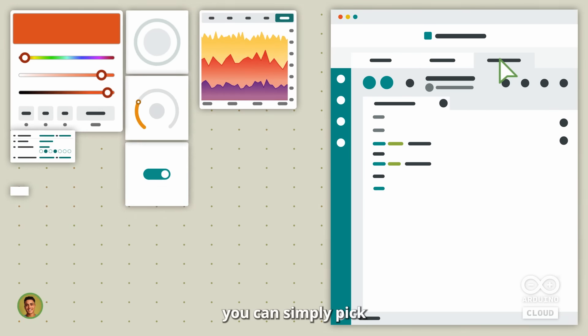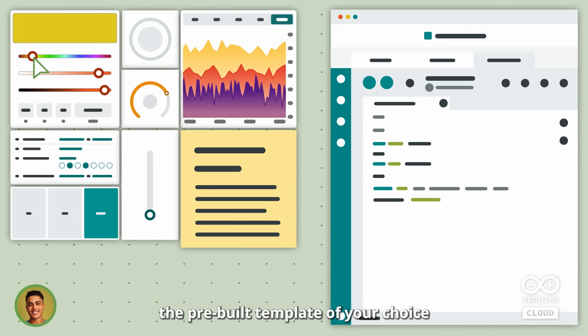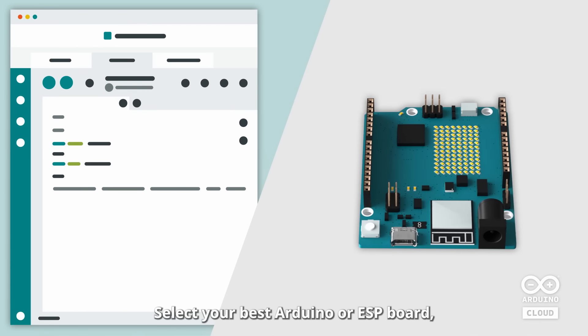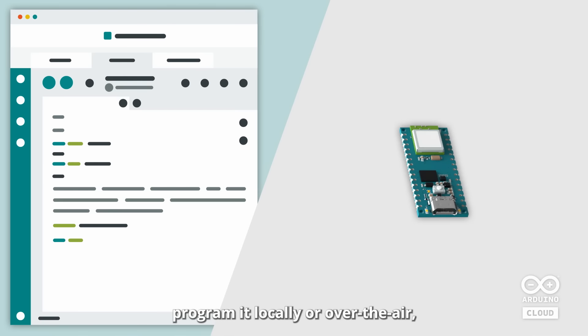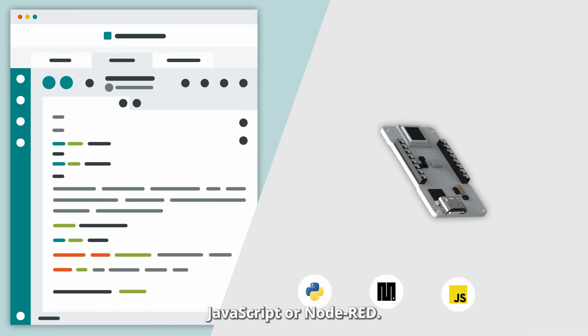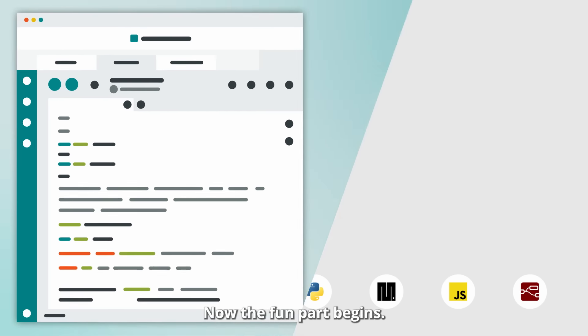If programming isn't your thing, you can simply pick the pre-built template of your choice for a fast deployment. Select your best Arduino or ESP board, program it locally or over the air, or even pick a third-party device that speaks Python, MicroPython, JavaScript, or Node-RED. Now the fun part begins.